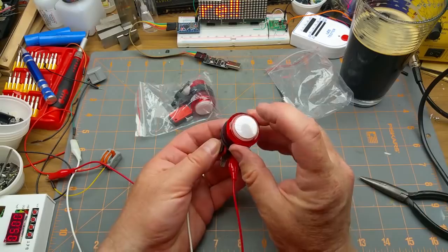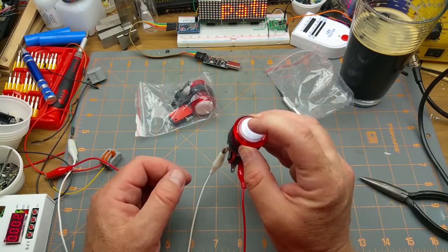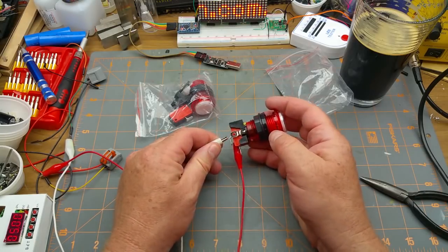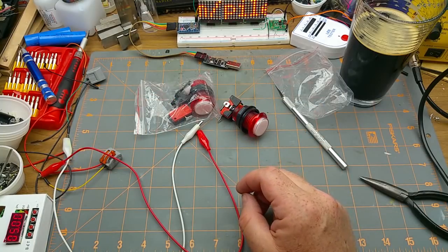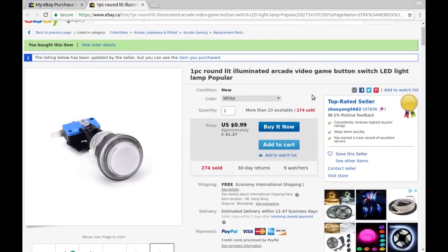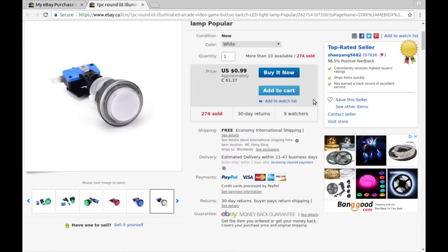Very modular — I like that. You can even put a colored lighting gel in there to give it some color if you don't want white. I bought two: round lit illuminated arcade video game button switch with LED light lamp. From Zeo Yang — $1.27 each Canadian with no shipping charge. The LED is apparently rated for 12 volts.